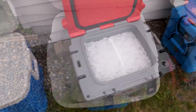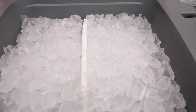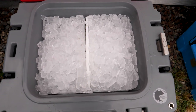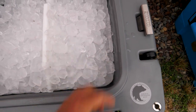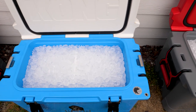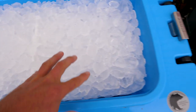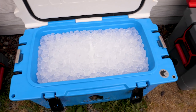Next we have the 25-quart Kong cooler, and you're definitely starting to see the ice diminishing, but not nearly as much as the Igloo — maybe one and a half to two inches. The 50-quart looks to be about the same. No holes in the corners, which means it's keeping things cold proportionately throughout the entire cooler — that's a good sign.